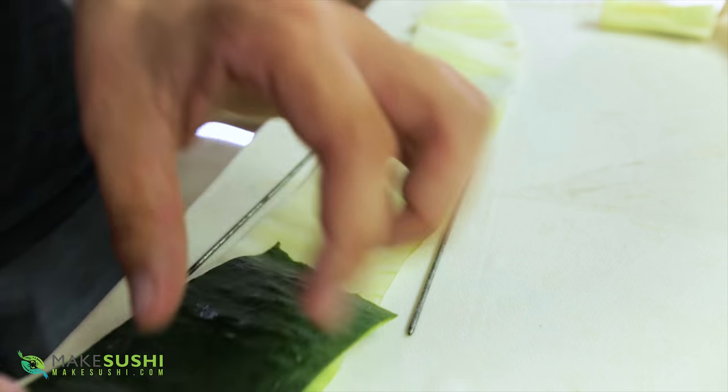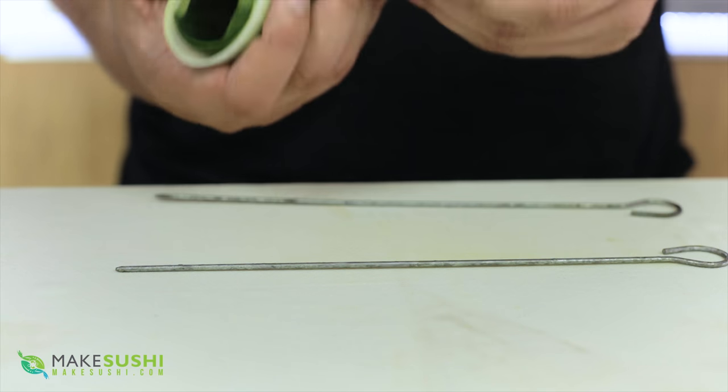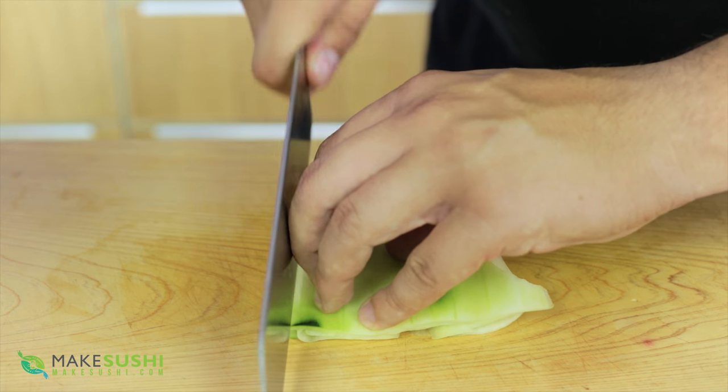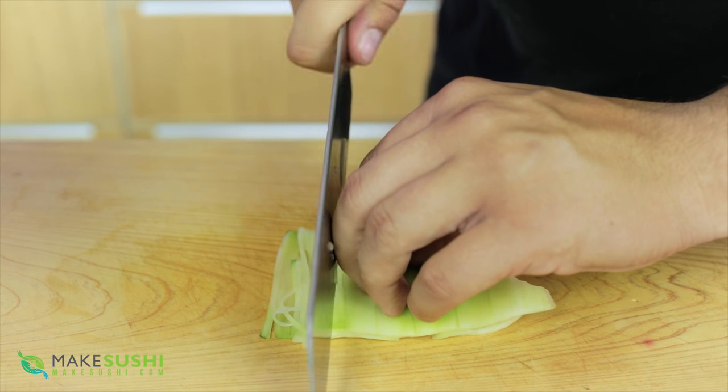If you want to use this in sushi, just use it as is. Or if you want to slice it up into strings or a julienne, just put it on a cutting board and slice it up like this to make nice little sticks, or turn it by 90 degrees to make strings.